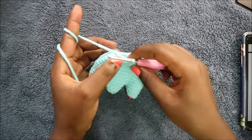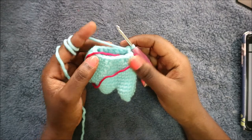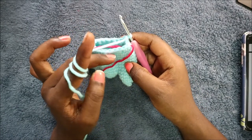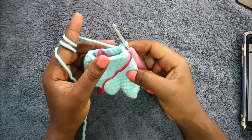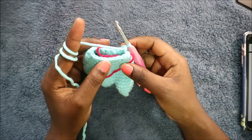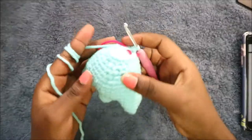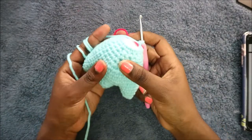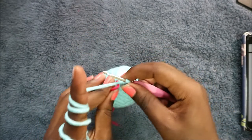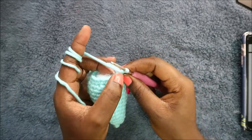Repeat all the way until the end. In our fifteenth row, do single crochet all the way across for a total of 18 stitches. Then we'll do the sixteenth row together. Make sure you stuff your feet at this point, because we are almost finished.